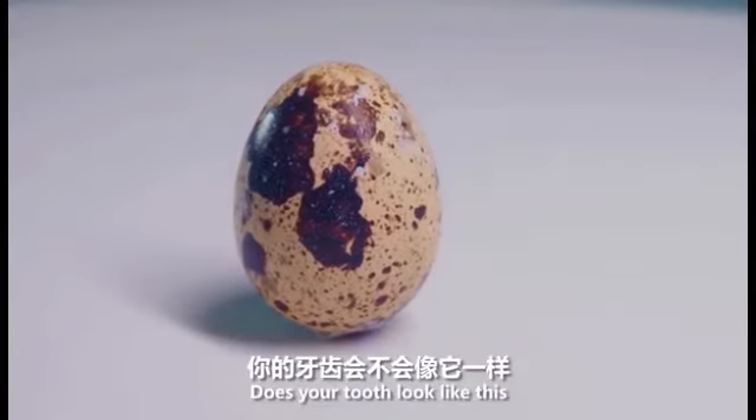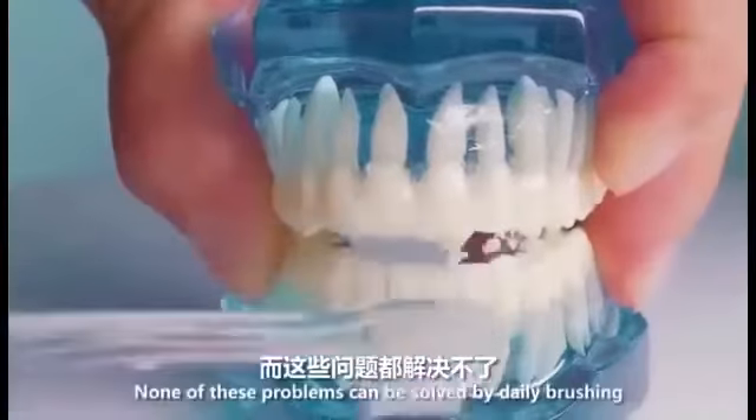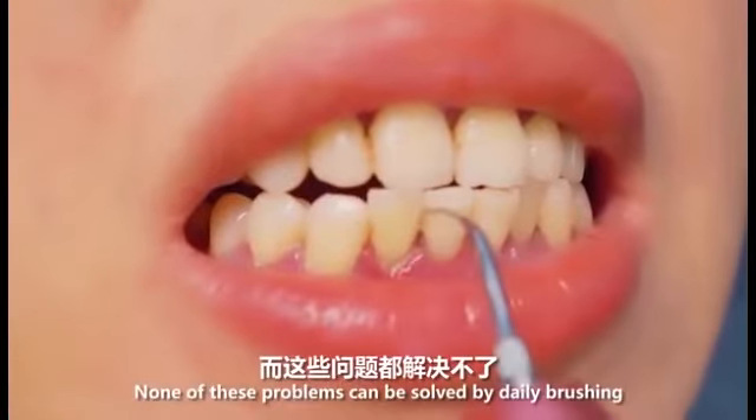Does your tooth look like this, full of dental calculus, plaque stains? None of these problems can be solved by brushing alone.